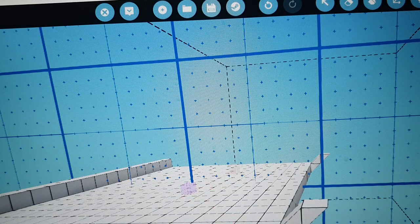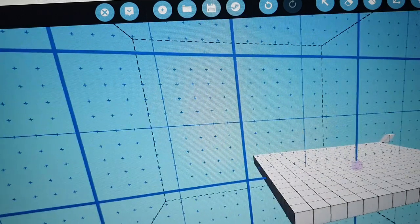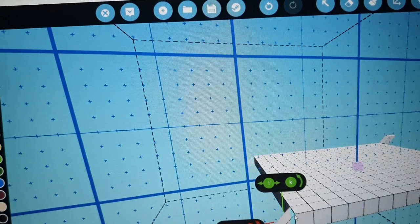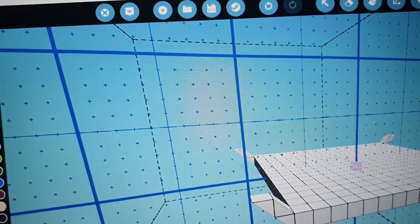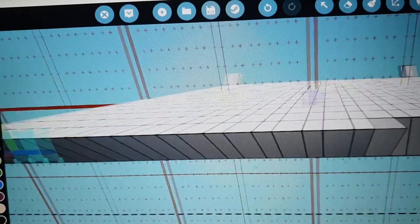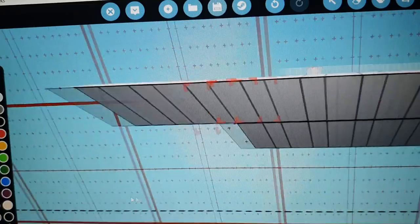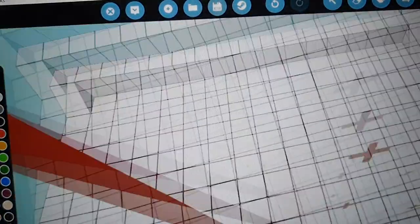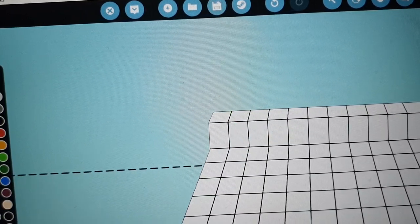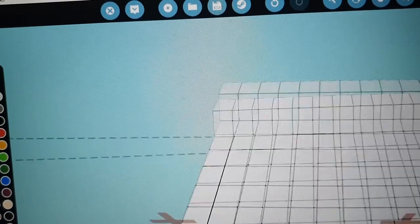Now you can remove these blocks - they're just to show you how tall it's going to be, as a guideline. Now you're going to turn the blue one off and come back to the red one. You're just going to pull across like that, then pull across on the top until both bits connect. This is going to give you the bottom rounded hull shape.